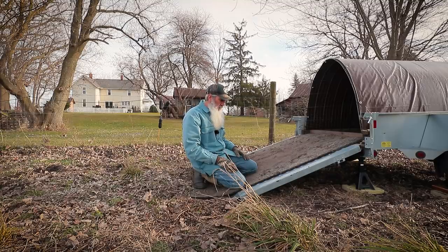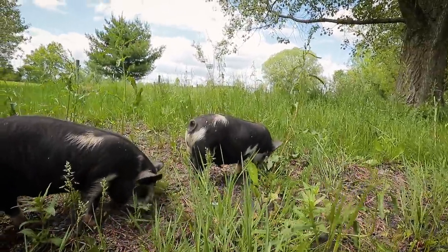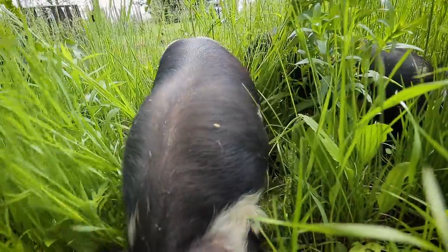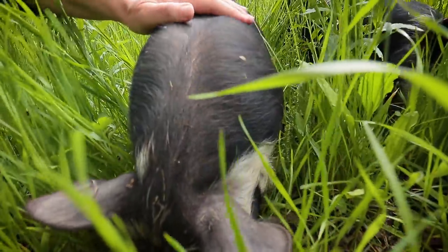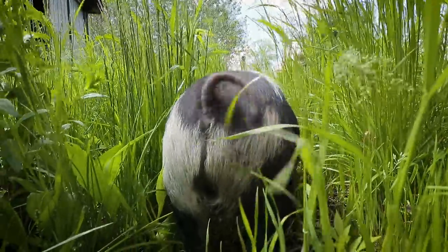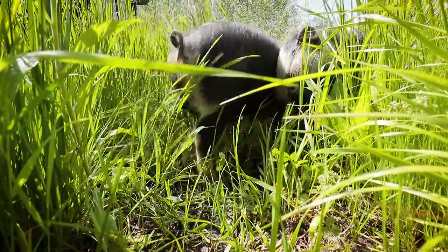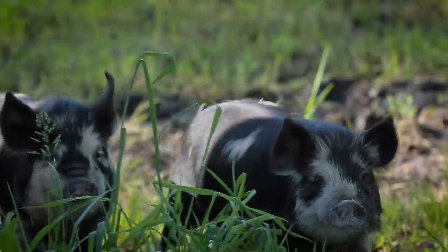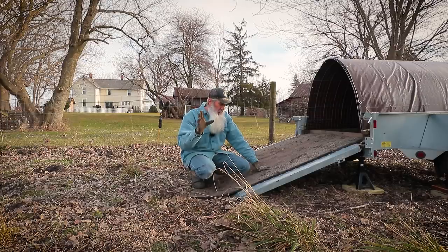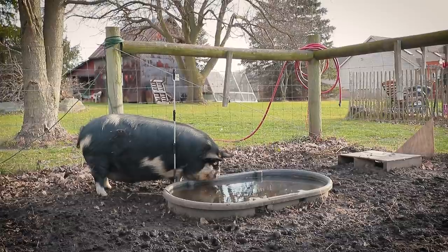We are heading out to a different processor this year. The first year we raised pigs we took them to Dunbar Meats in Milan, Michigan, but they didn't have any spots available this year. So we're taking them all the way out to the Irish Hills area of Michigan, near Jerome, to Jerome Country Market - which happens to be the business of our friends Mike and Jenny Pratt from the Pratt Family Homestead. They put together the Michigan Homestead Hootenanny every year and live right out there near the processor.